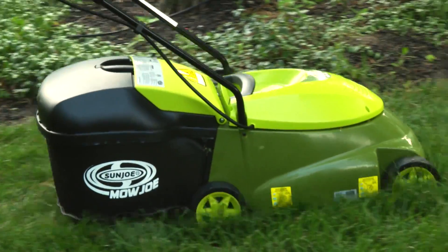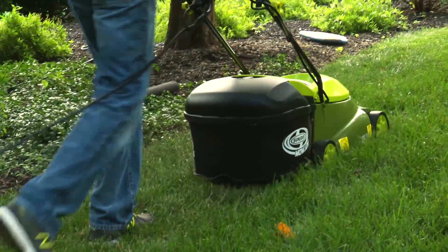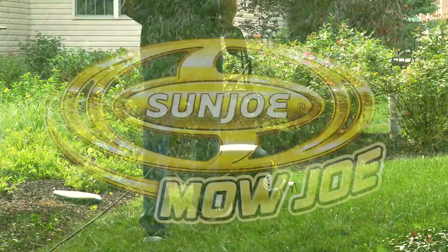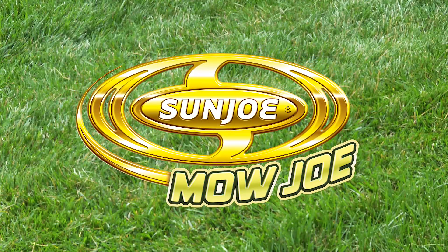So ditch the gas, oil, noxious fumes, and pull cords and experience an easier and more convenient way to get your yard work done. Mojo from Sunjo — get equipped.